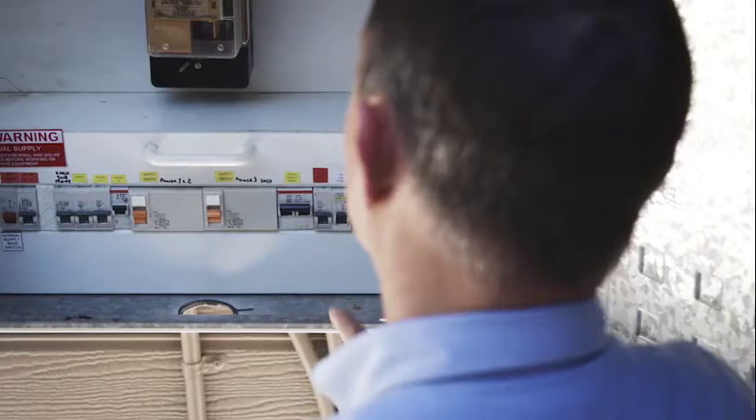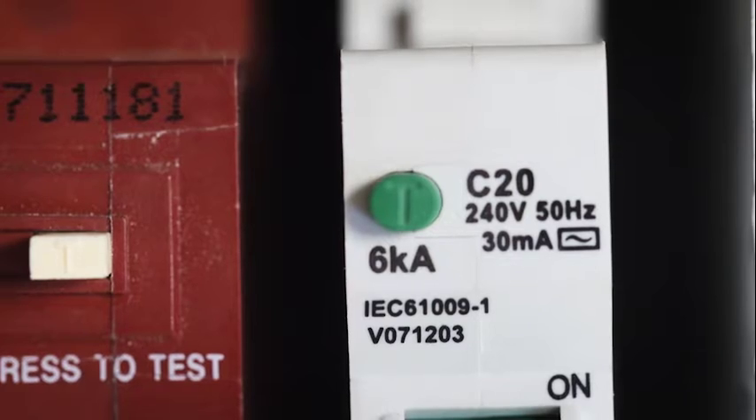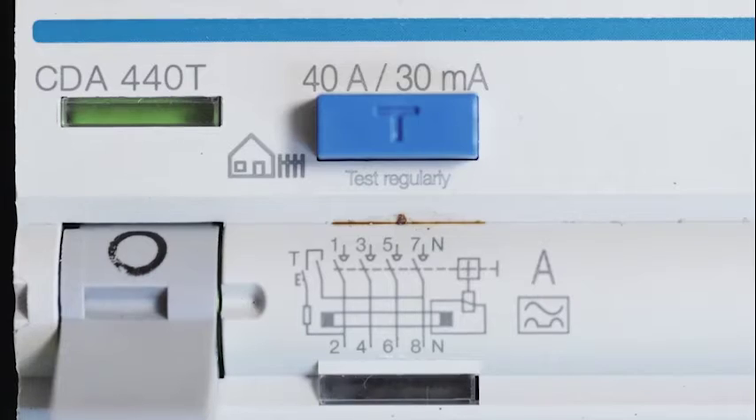Your safety switches can be quickly identified by looking for one or more test buttons marked T or test on your switchboard. You will need to look carefully as there may be more than one and they can be different colours, shapes or sizes.